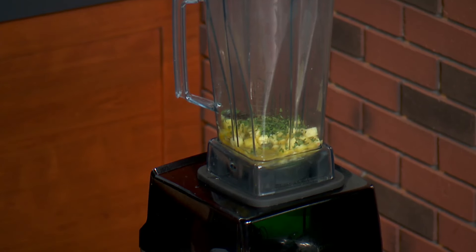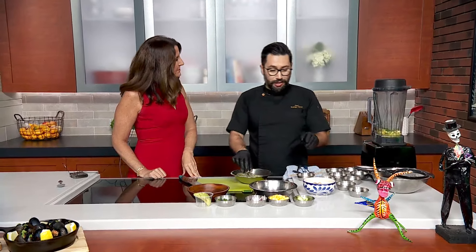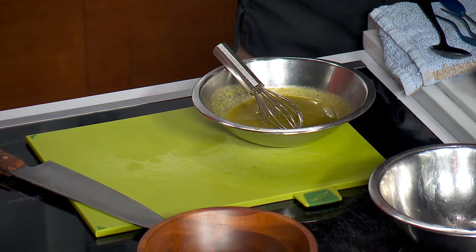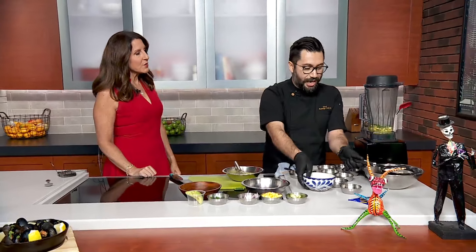This blended mixture is going to be the secret sauce we already have here. When the fish is done marinating — about five minutes — you are going to put it in the strainer to take out the excess juice.